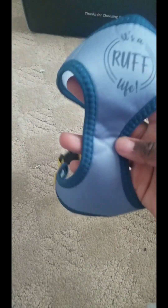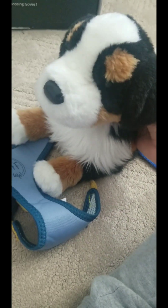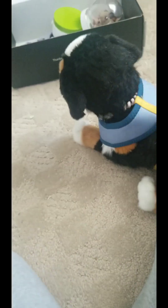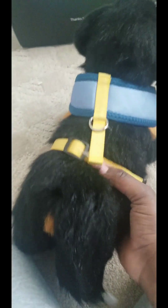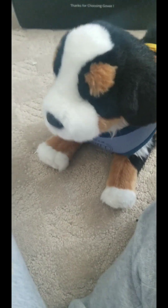Let's start with the unboxing. The first thing I see is this harness and it says it's a rough life, and it is super adorable. I think it's the perfect size for Rowan or a standard 16-inch Douglas dog. And here it is. It does not fit too well, but it's not too bad either. I'll rate it a 7 just because it doesn't fit, but it's cute.